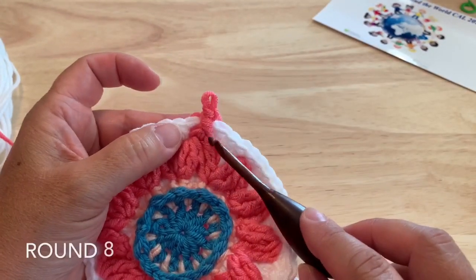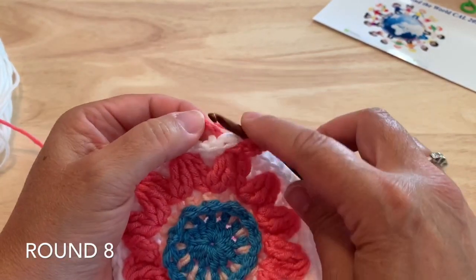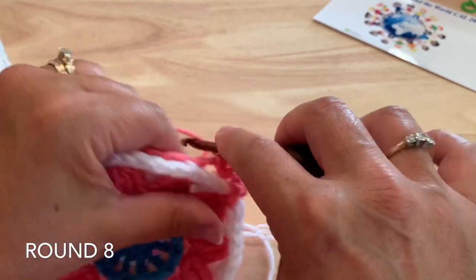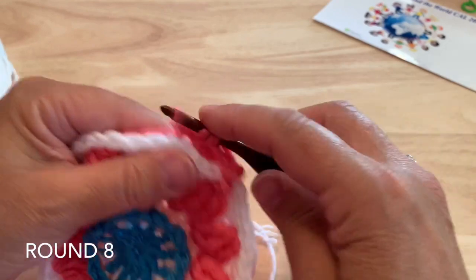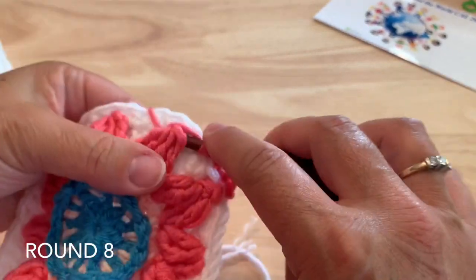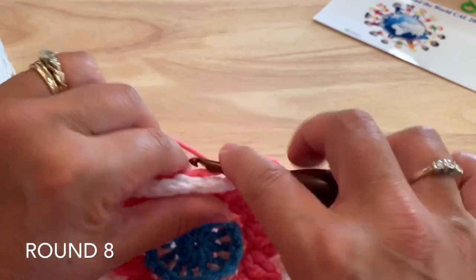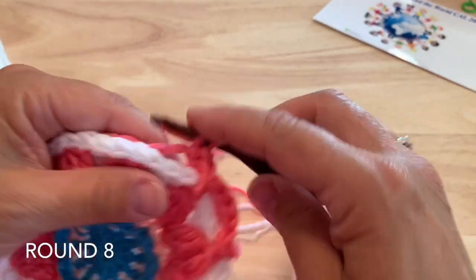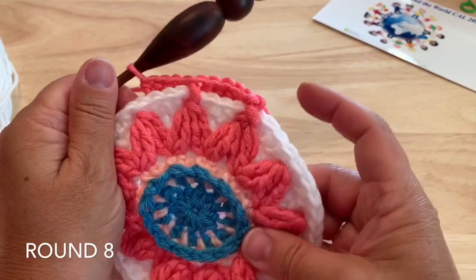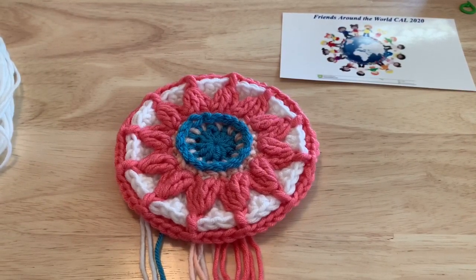Round eight: start with a standing front post double around the treble-four-together that we worked the front post single around last round. Then working behind last round into that chain four space, place four half double crochet. Repeat around — front post double around the treble-four-together, four half double crochet in that chain four space — working all the way around and joining to our starting stitch at the end of the round. 12 front post double crochet and 48 half double crochet.